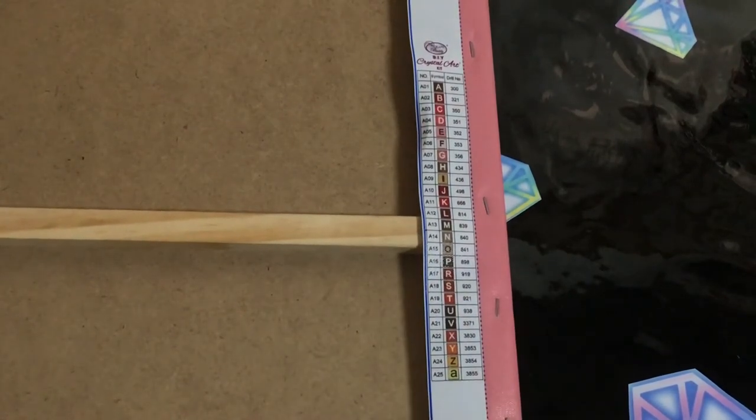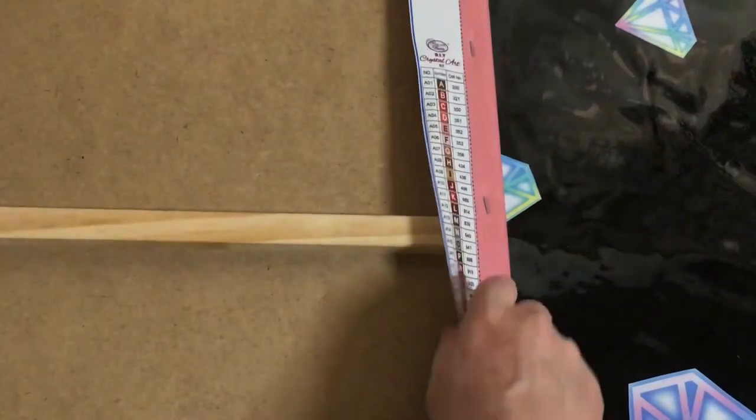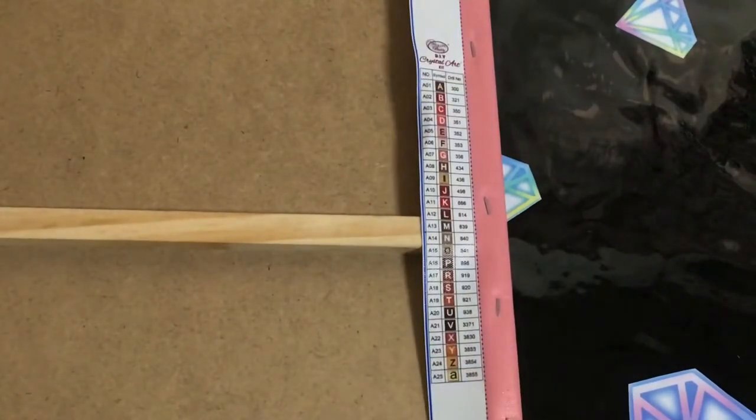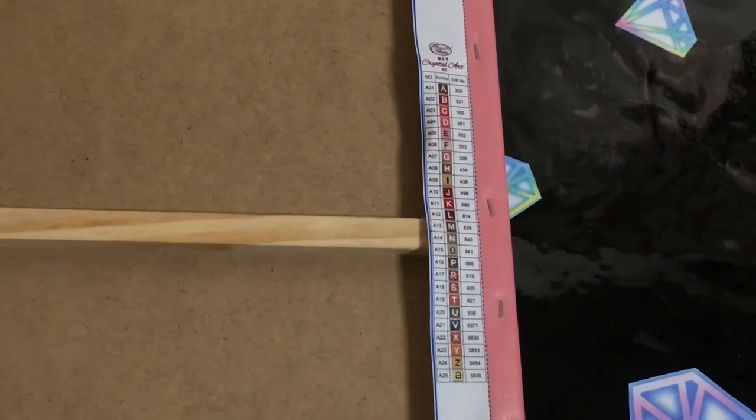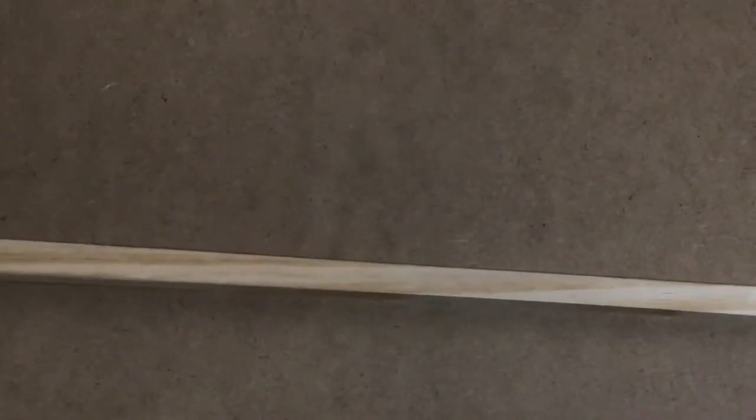The overhang comes off nice and easy and you've got a really nice thick canvas and nice strong boards, so this is going to be a fun, interesting, very different type of diamond painting to work on.